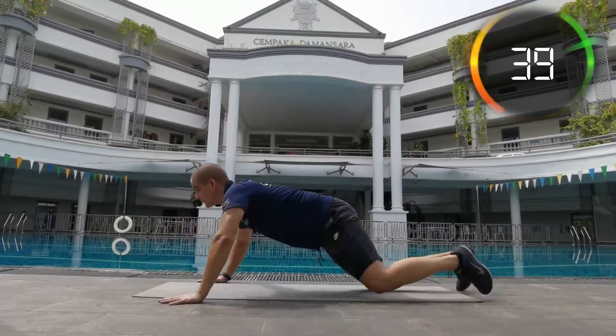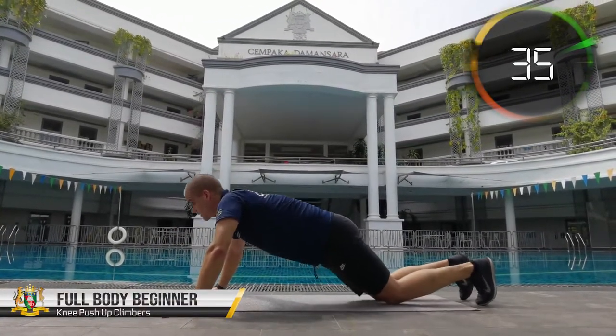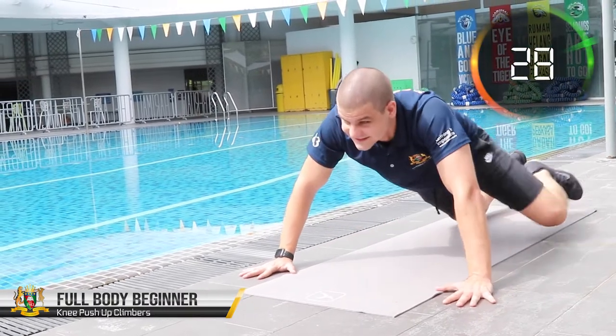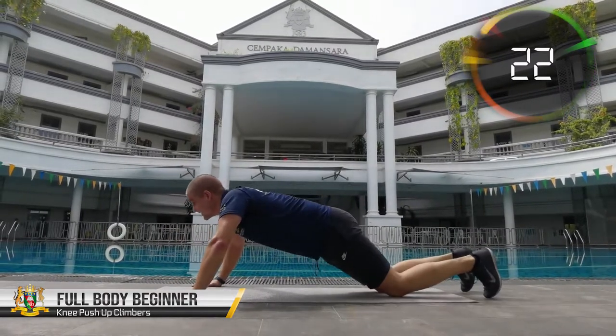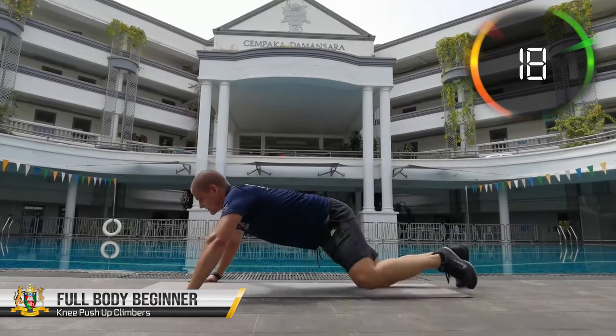Here we are combining two amazing exercises together: push-ups, which are one of the greatest exercises for upper body strength, and mountain climbers, which are fantastic for core and lower body. We are essentially doing a full body workout right now. We are doing it on the knees to make it simpler and easier as this is an entry-level workout.